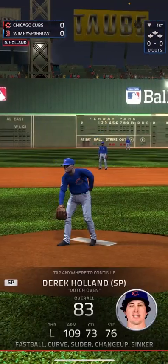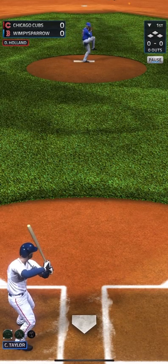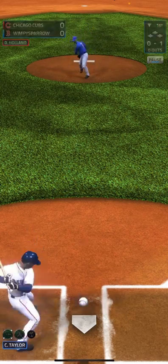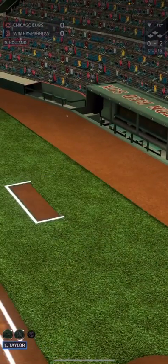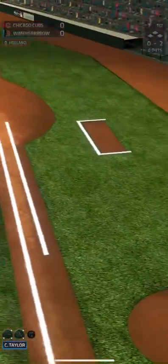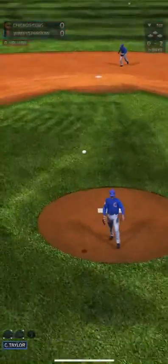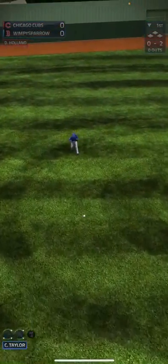They had scored on top of the first, so let's see what we can do. Strike one, foul ball, strike two. Another foul ball. There we go — we're going to drop that one for a single.